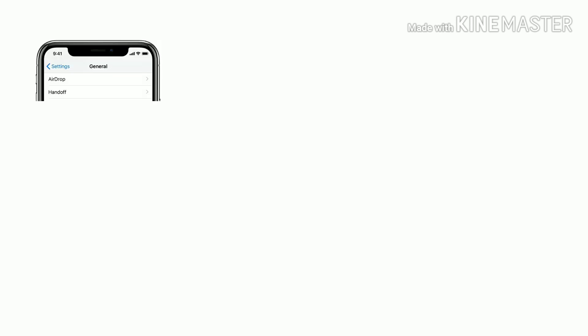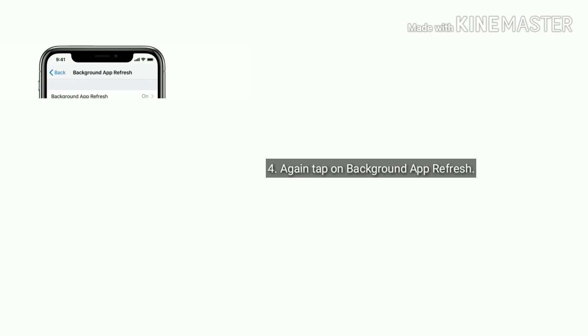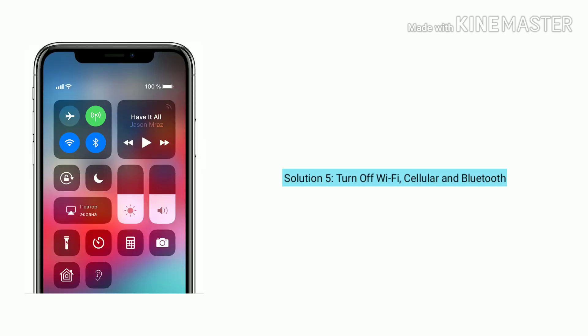Solution 4 is turn off background app refresh. Open the Settings app and tap on General. Now select Background App Refresh, tap on Background App Refresh again, and select Off.